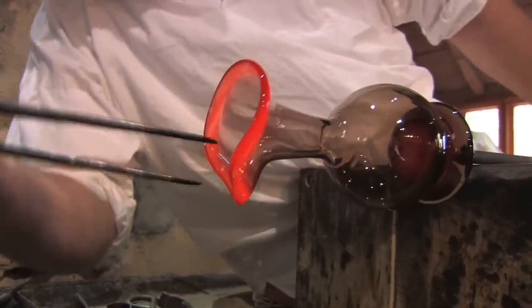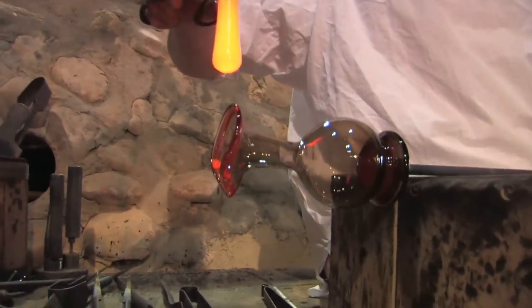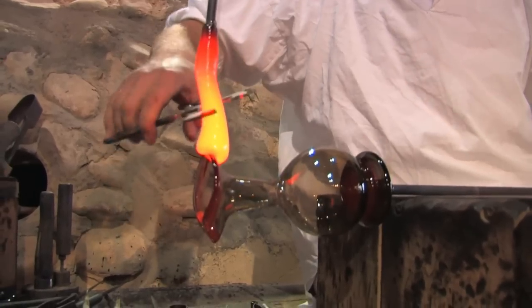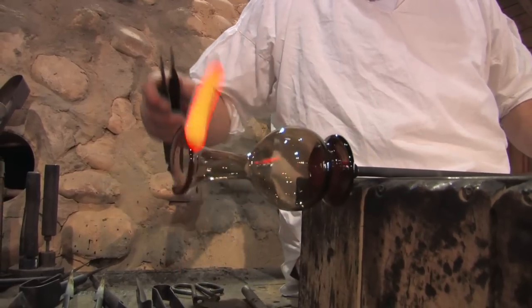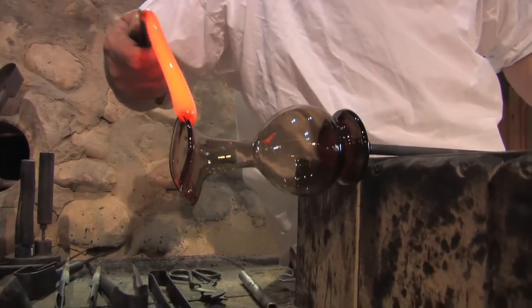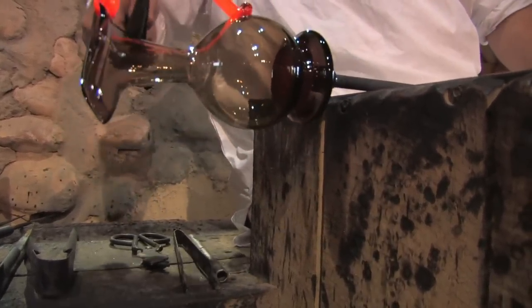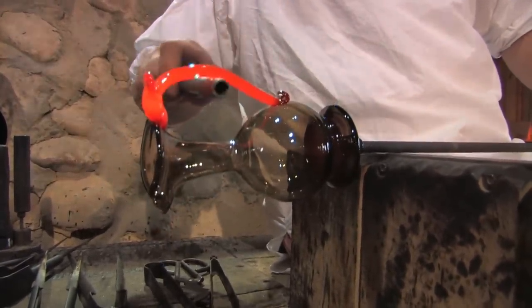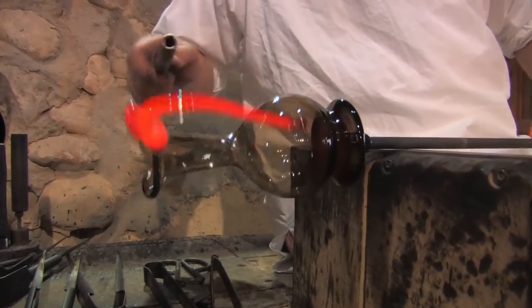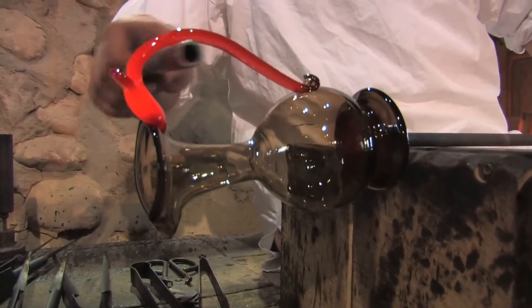In the meantime, somebody else is preparing some hot glass that's going to be applied to create a handle. We drop that on there and use glass cutting shears to cut off what we need, then use some tweezers to shape it. You've got a short amount of time to shape that hot glass while it remains hot.